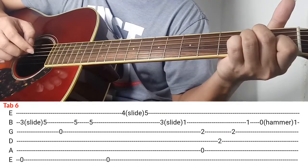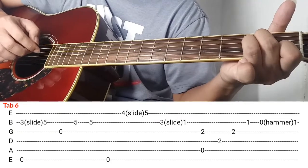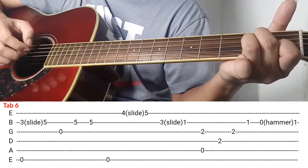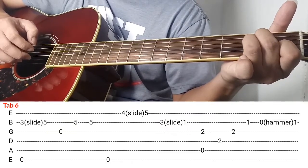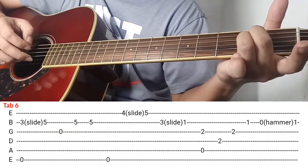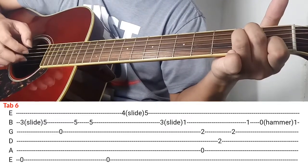Madali lang diba — naka-E minor kayo, so kalabitin nyo ng pababa si 4th string, 3rd string, 2nd string. And then yung last part nya, bitawan nyo yung index nyo and then kalabitin nyo si 2nd string sabay hammer ng index.